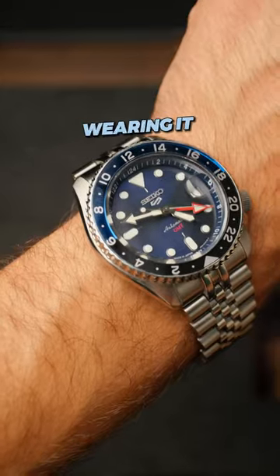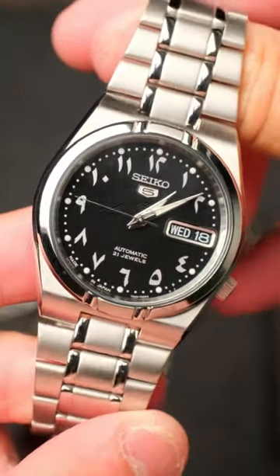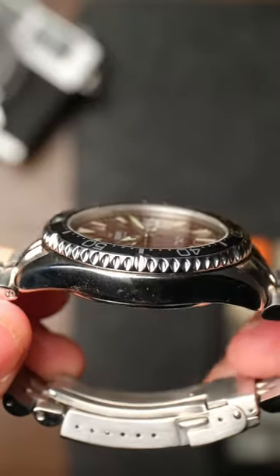You just bought your watch, but you're scared of wearing it, scratching it up, or somehow damaging the movement. This might sound obvious, but just do it. Same way there's no point in buying your first car only to let it sit in your garage, the watch is meant to be taken out and enjoyed.